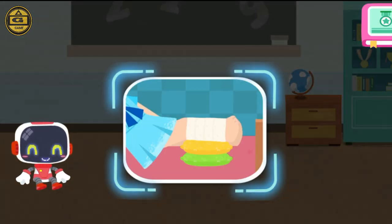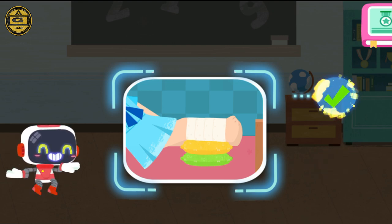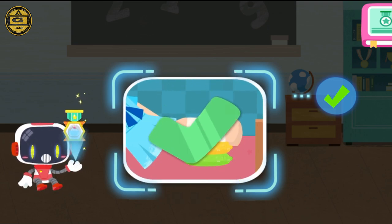Is it right to pad the feet after a sprain? You are right — that's the right thing to do. You're awesome. Congratulations on winning a badge.